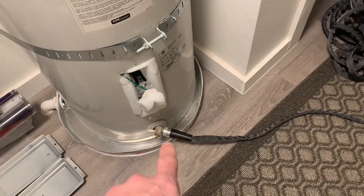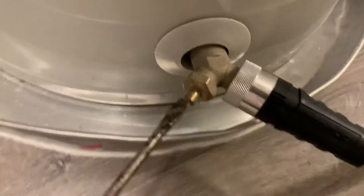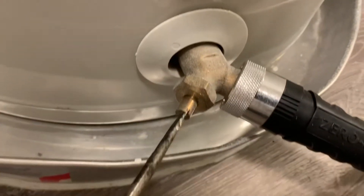So now I'm hooked up here. I'm going to go run the other end outside. Now we're going to go ahead and drain it. You can hear the water flowing through it.